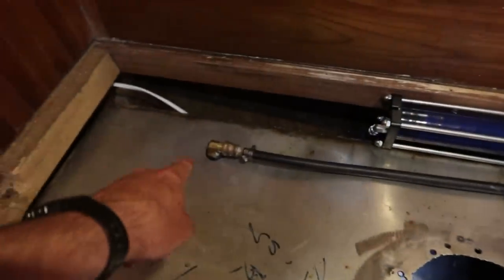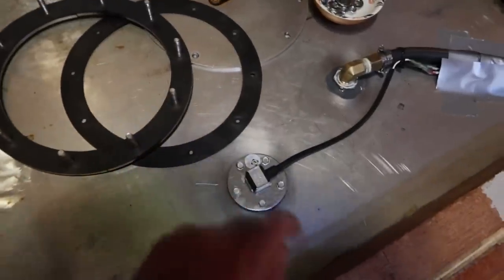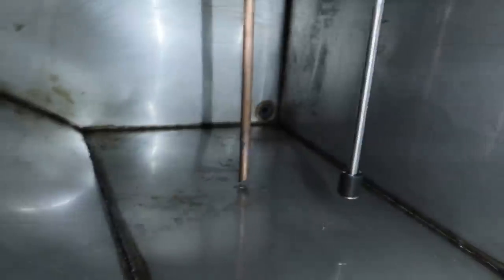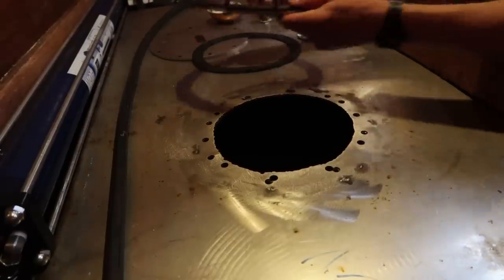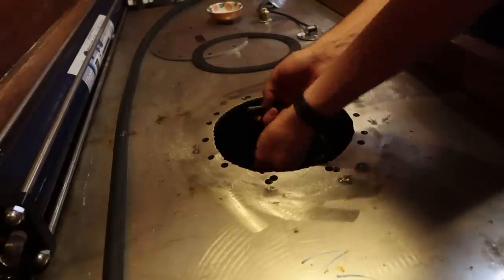We've got the new fuel return, new fuel pickup, and a fuel sensor. Inside: that's the fuel return dropping into that corner, the fuel level sender which is a reed style, and there is the fuel pickup. Now it's time to close it up. To install the ring: it's got a break in the middle, turn it over, fold it back out.